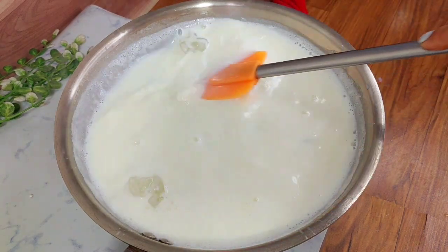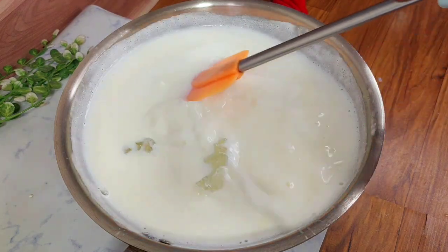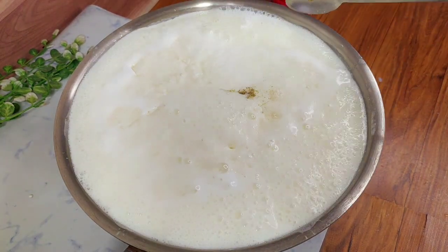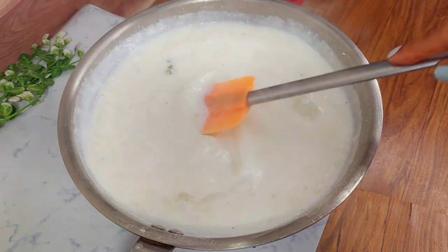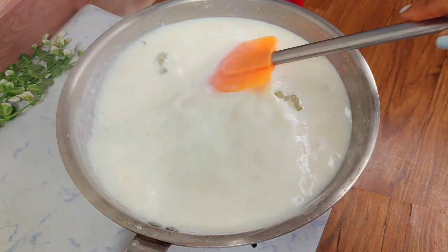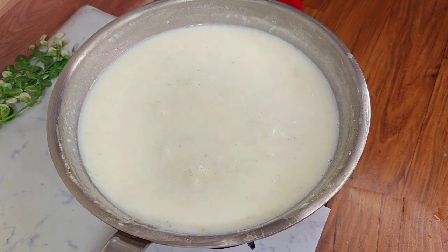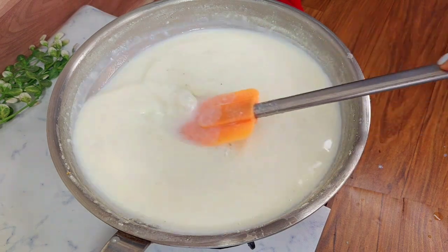We have to mix it well. Now we add the gond powder to the milk mixture. We cook it well for about 8 to 10 minutes. Our mixture will thicken up. You can see that after 10 minutes the mixture is perfect.